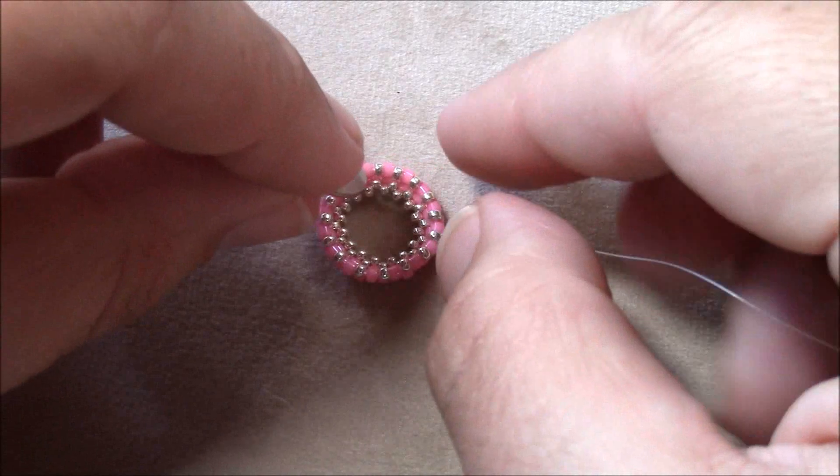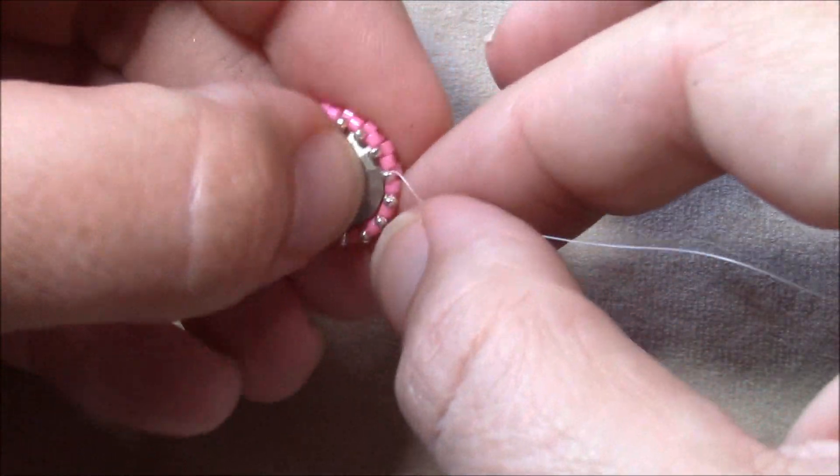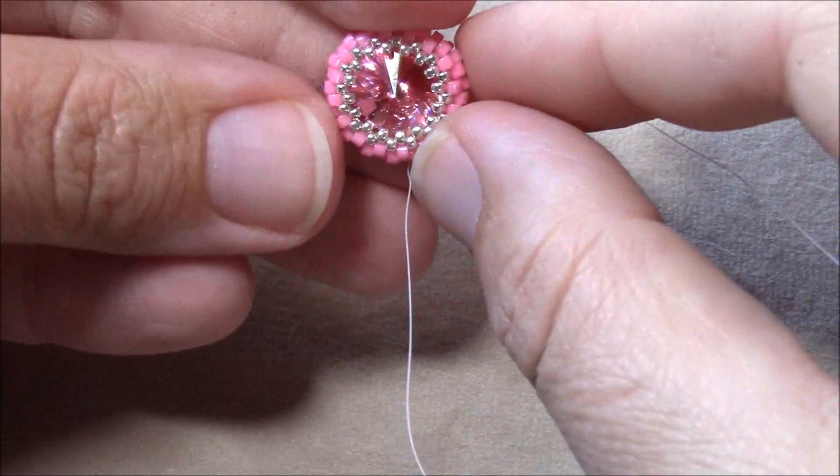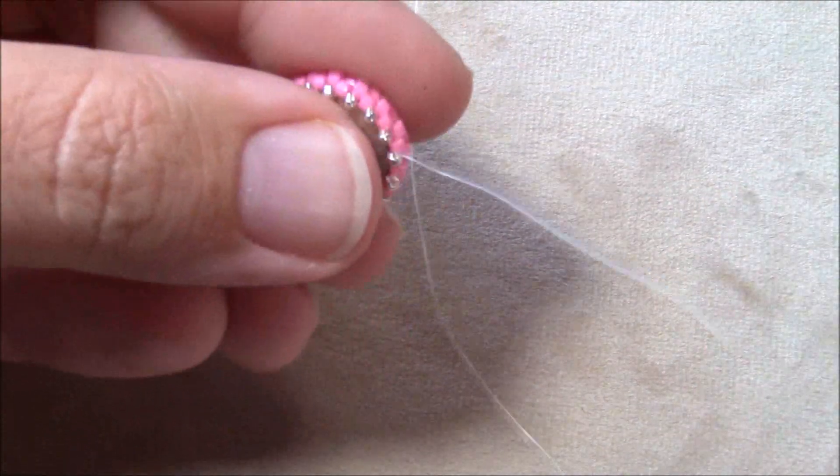Once you've gone all the way around adding your 15s, this is what your piece will look like. Now we're going to use our 12 millimeter Rivoli and we want to lay it in face down, so you're going to be seeing the backing of your stone. When you flip it over you'll see the front face, and the back side will look like this.